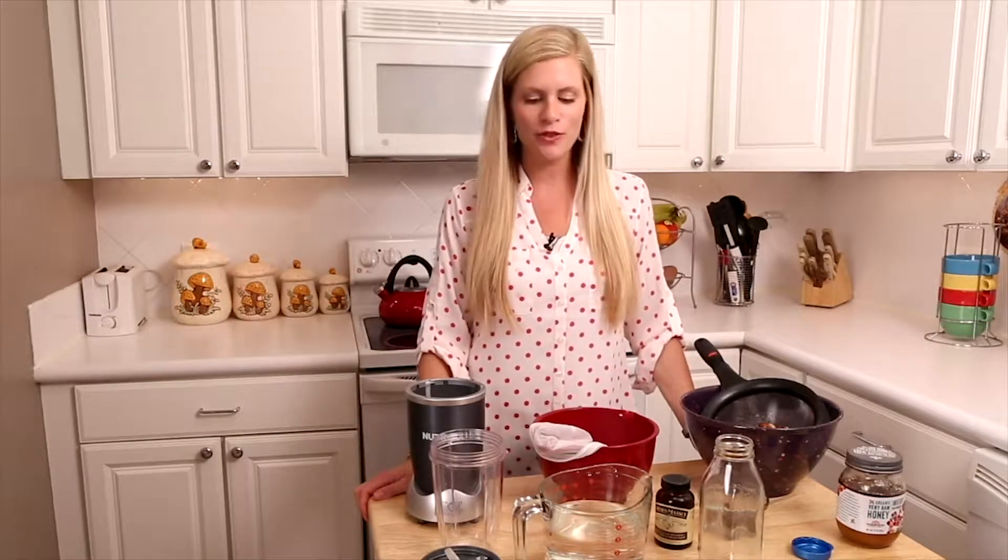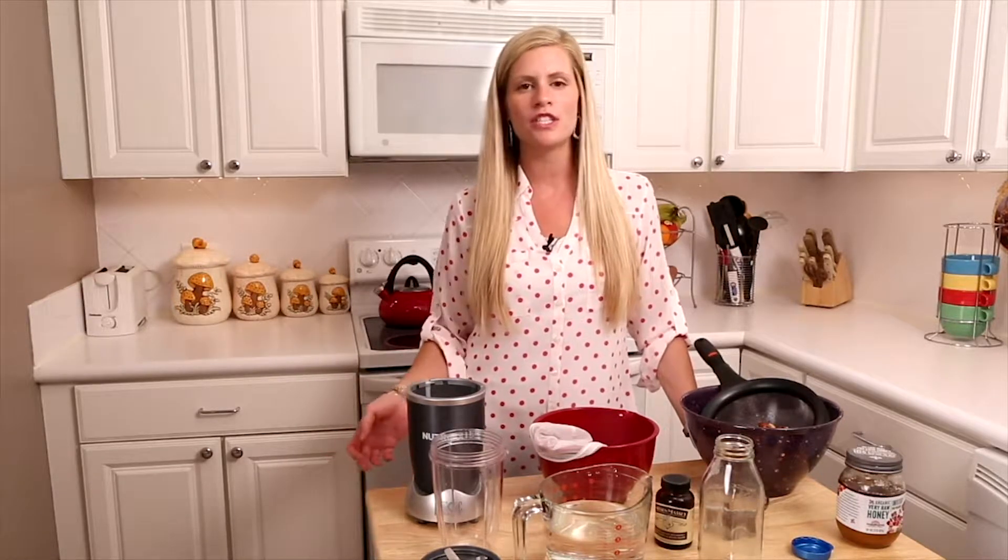We are making a mixed nut milk. This is a great recipe to throw in your fridge for the week. Most people buy milk on a daily basis, so this is just a healthier version that will also help you to save money.